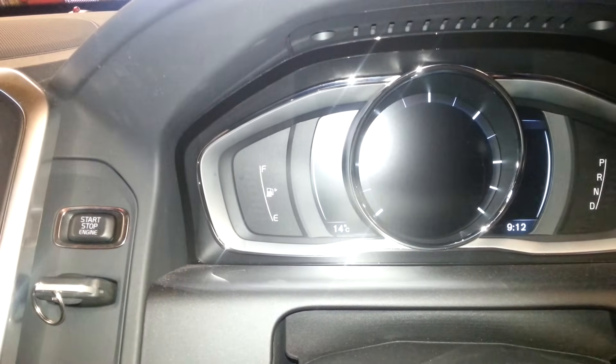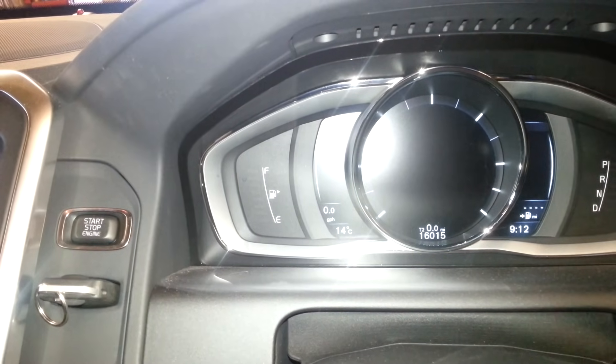You do that by toggling through with your dial. As you can see: T1, keep going, T2.